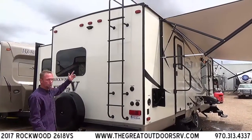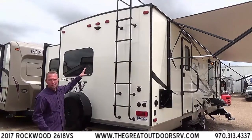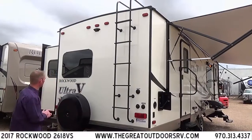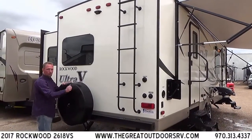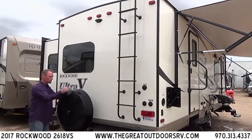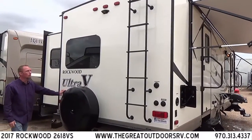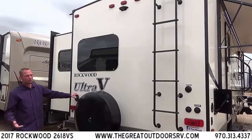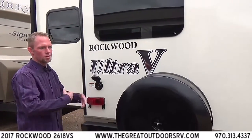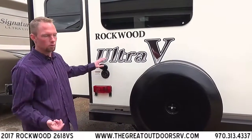You'll also notice a pre-wire for a backup camera on the Ultra-V — if you want the backup camera, you buy the camera and it's a quick install. A wireless monitor goes in the tow vehicle. You also have the spare tire with a nice plastic cover instead of a cloth cover that needs replacing every couple of years due to weather exposure. Your 30-amp service hookup is also back here, and it comes with a 25-foot cord. They've moved away from cords stored inside the camper because if a mouse chewed it up, it's far less labor intensive to just buy a new cord.